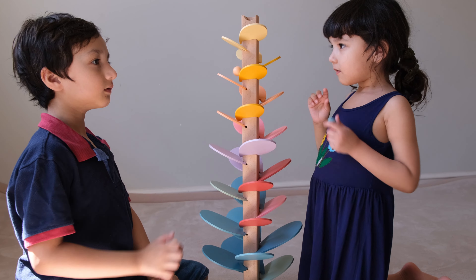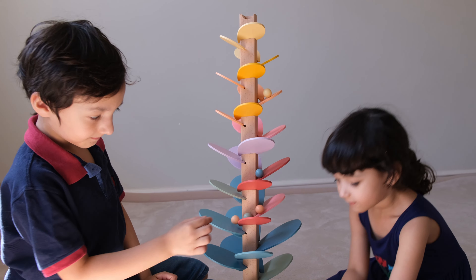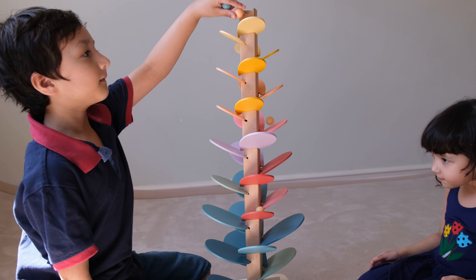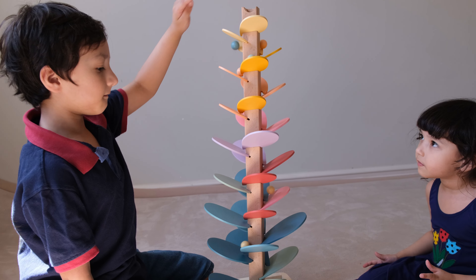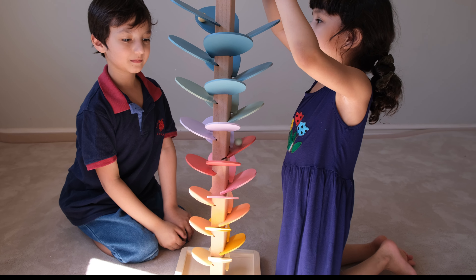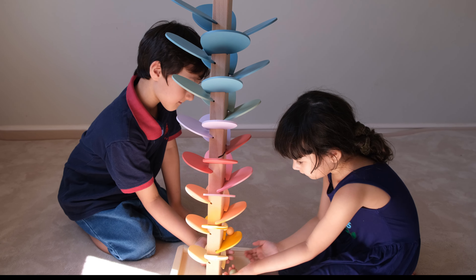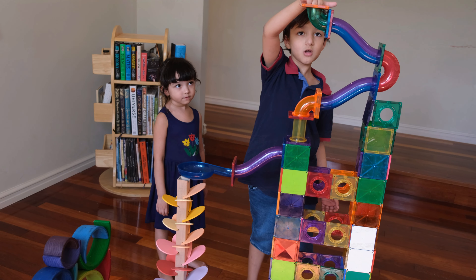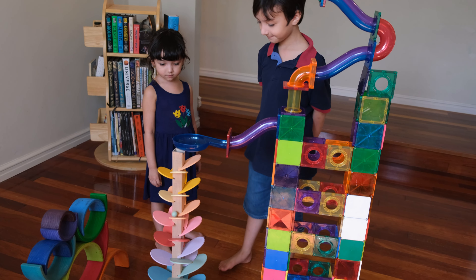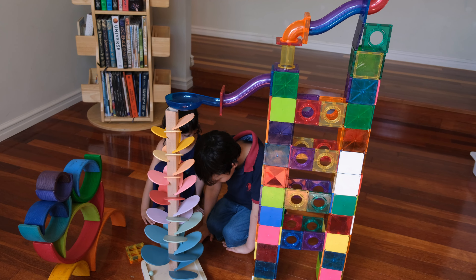You can experiment with using different orientations for the leaves and seeing what happens. Our kids also use this with their other open-ended toys. So with a bit of imagination and creativity, the possibilities of play can be endless.